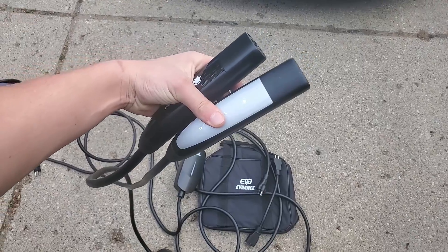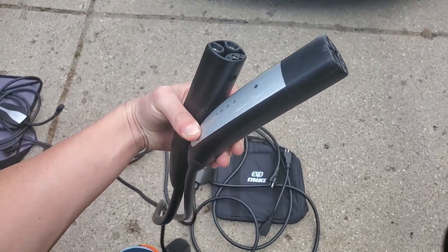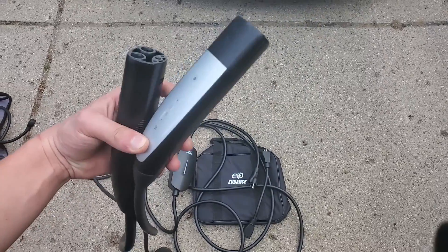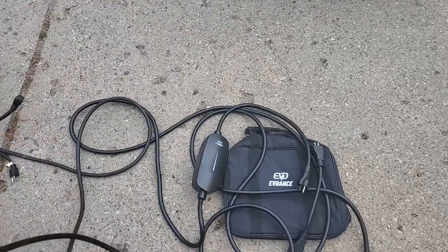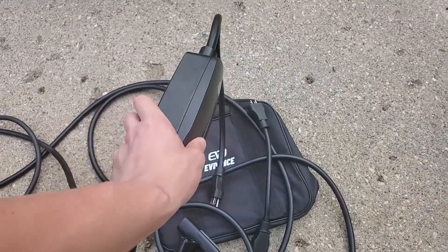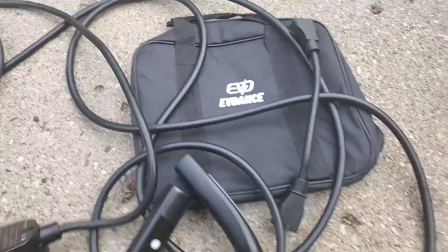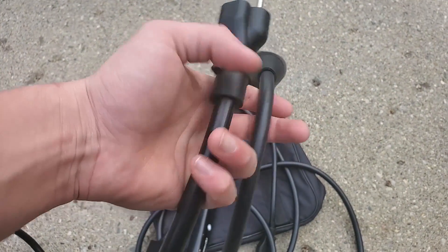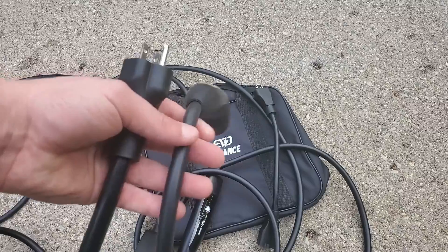Something I noticed about the EV Dance connector is that its handle is nearly identical to the Tesla mobile connector's handle, and the material feels actually the same — which is pretty cool. The pins look the same, so it should charge, and we'll test that out in a bit. The EV Dance cable is slightly thicker than the Tesla mobile connector cable, which is either a good thing if you want it to last longer, or a bad thing if you leave it outside in the cold.